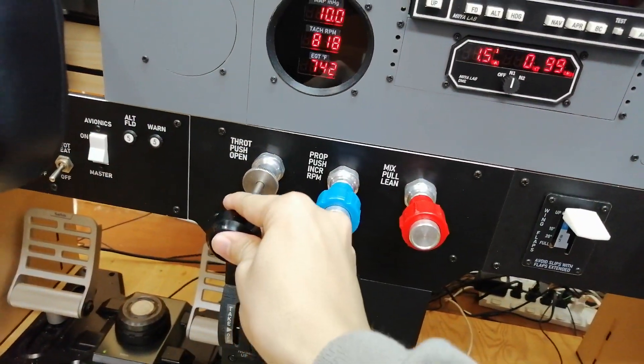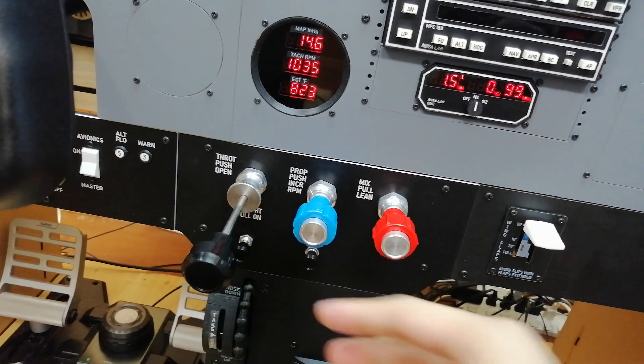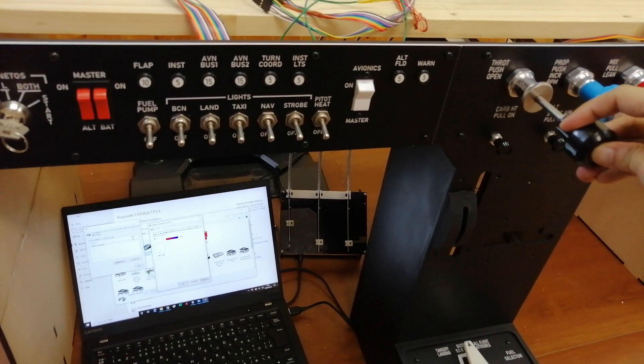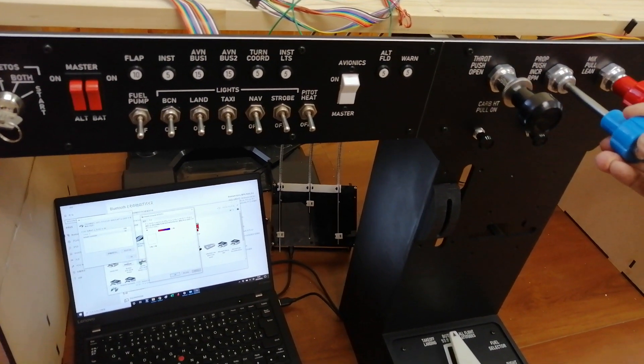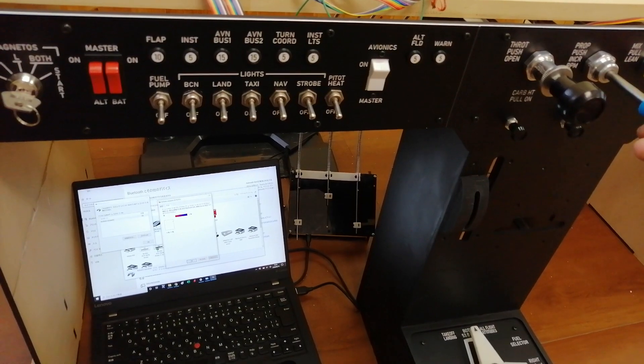These engine control levers are real aircraft parts. There is no prop pitch lever in the original 172 cockpit, but I added it so that I can also fly variable pitch aircraft, such as the Cessna 182.